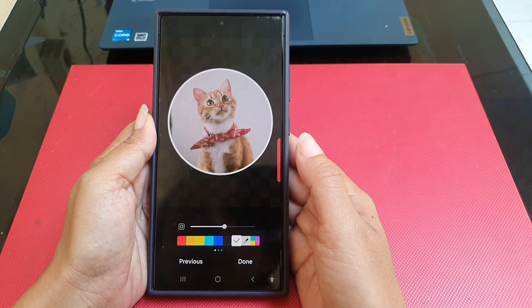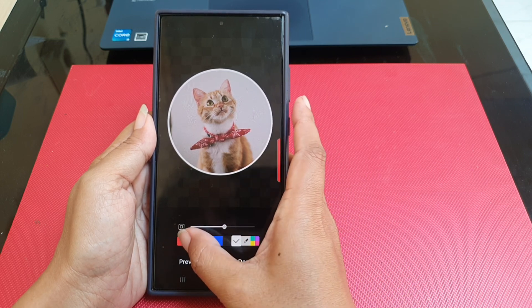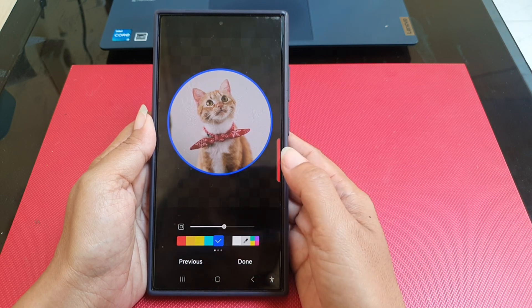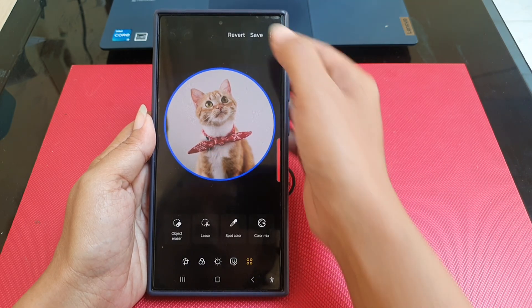You can also change the border color by picking the desired color. If you are happy with the result, tap the button and then tap Save to save the change.